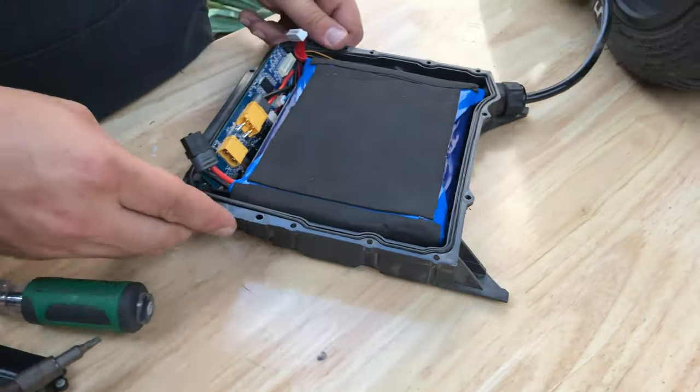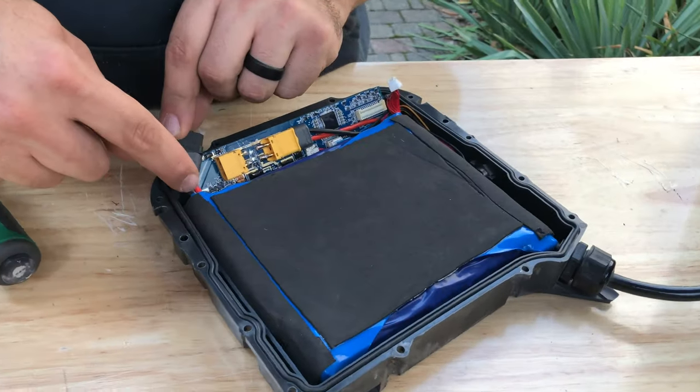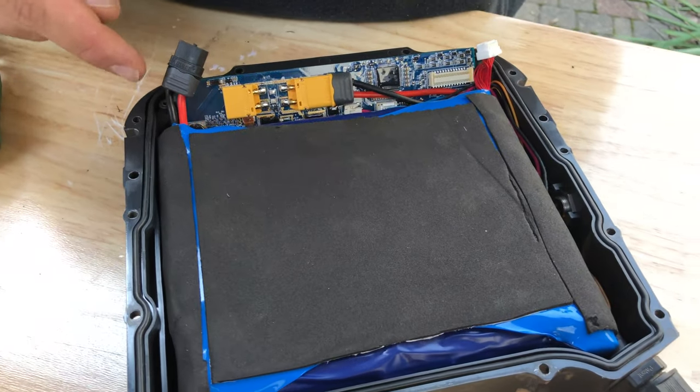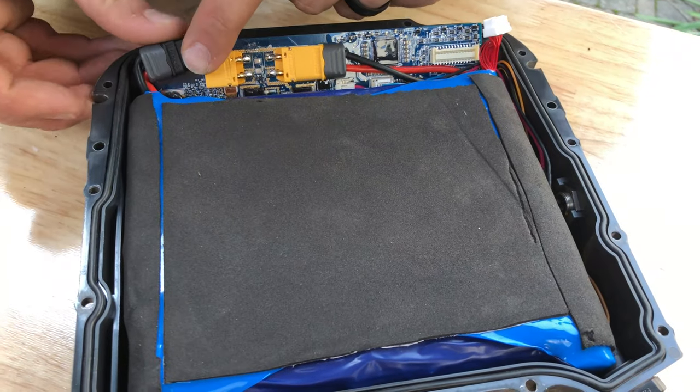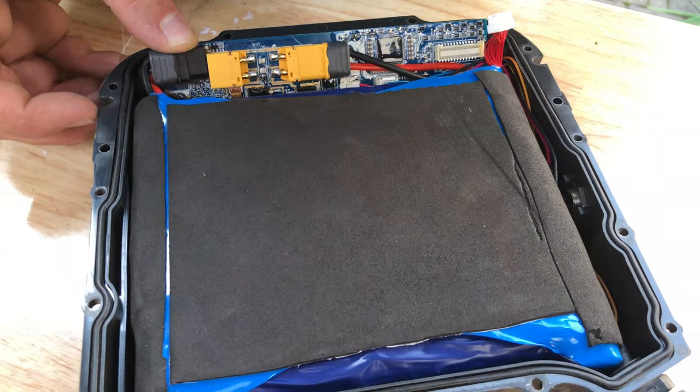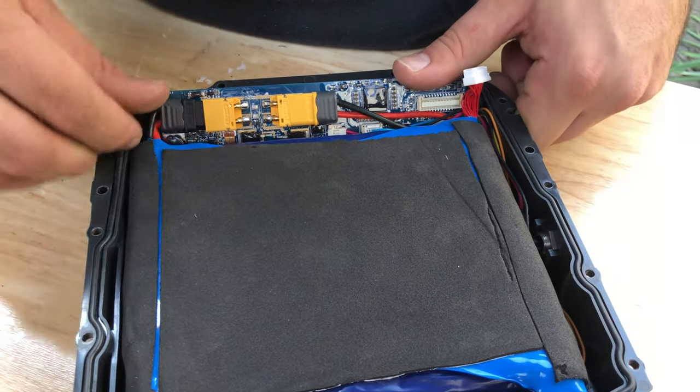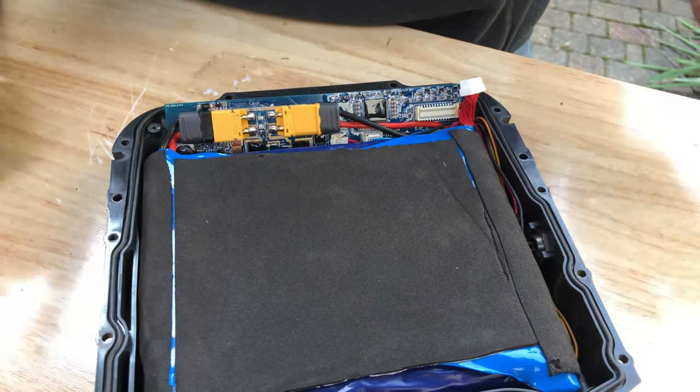That battery fits right in place, and now we need to plug everything back up. You want to make sure that the positive is down, just like this connector is, and the negative black wire is up. If you do it the wrong way, it will let you do it slightly enough to damage the BMS — you want to be sure that you're not doing that. So we're going to plug that in like so. The second step is to plug the balance connector in.